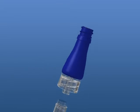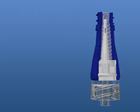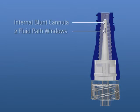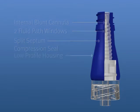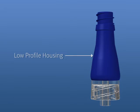Microclave is a reverse split septum technology made up of three components. An internal blunt cannula makes up the dedicated internal fluid path. The same split septum compression seal used in the original Clave covers and seals the fluid path, and the new low-profile housing, which is 32 percent smaller than the original Clave, completes the manufactured product.